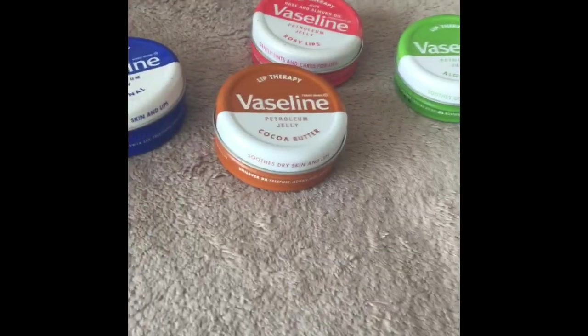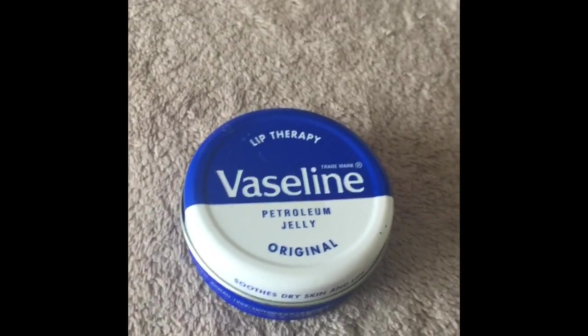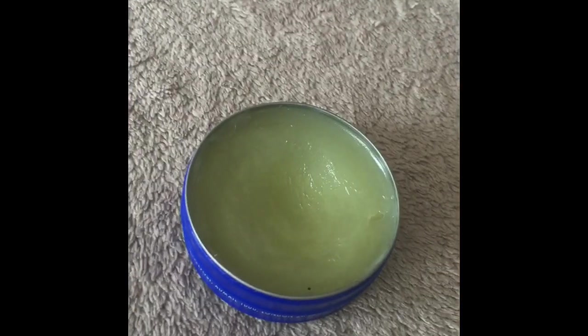Hi guys, today I'm going to be reviewing the Vaseline lip therapies. I'm going to start with the original one — this has no scent and it's just clear.